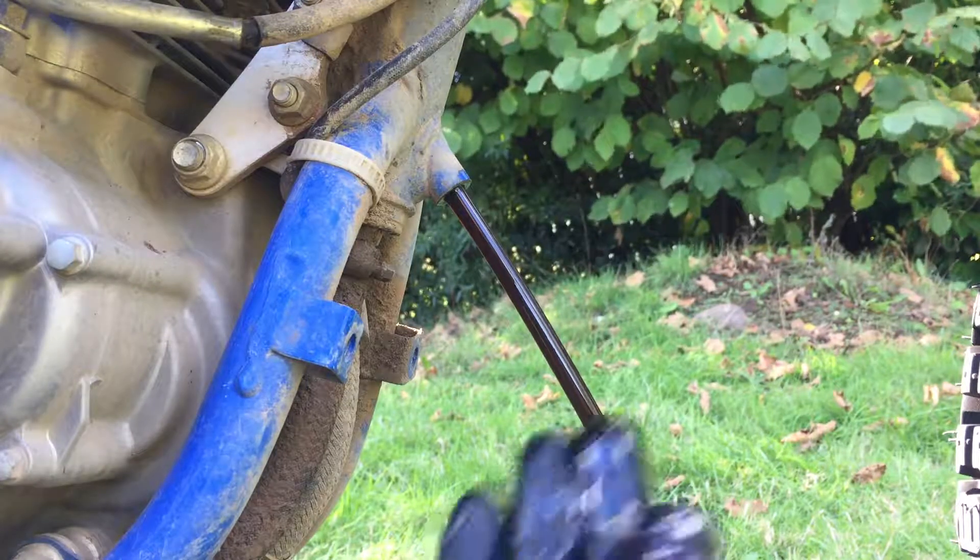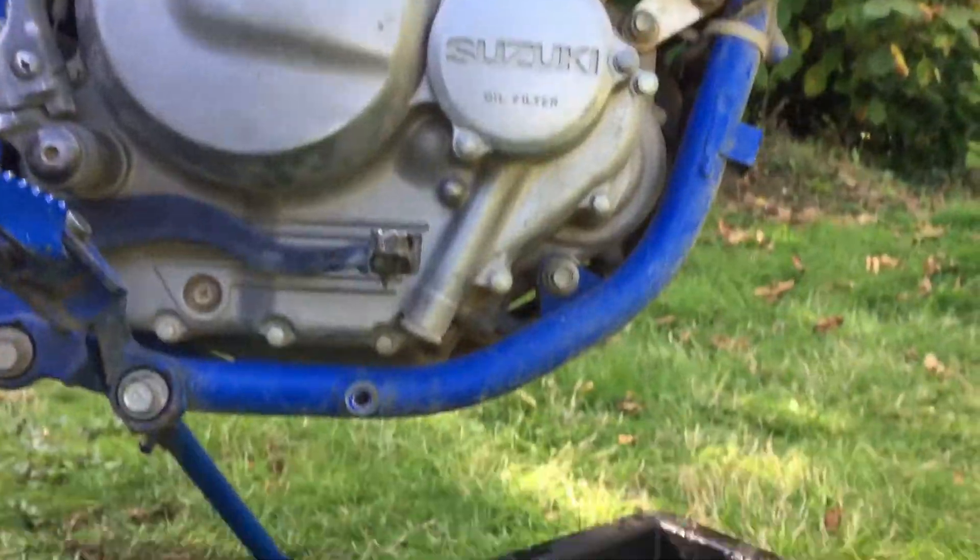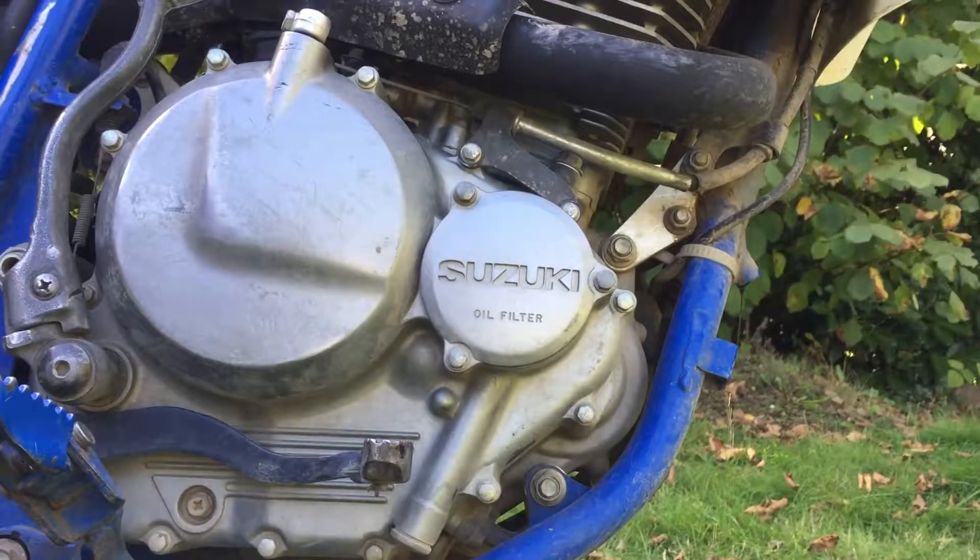There it goes — got some on my hands and the tire, but it's going right into the oil pan. So while the oil is still draining from the bike and the frame, we're going to focus on the oil filter.